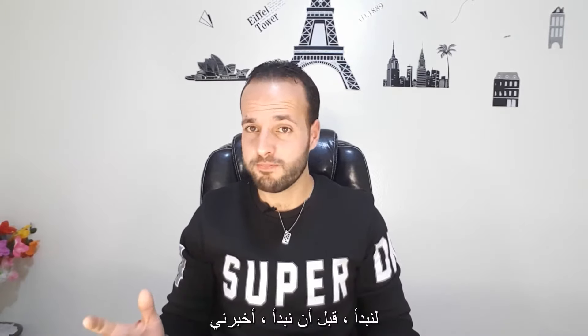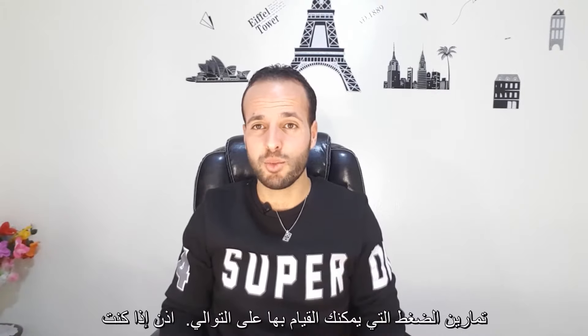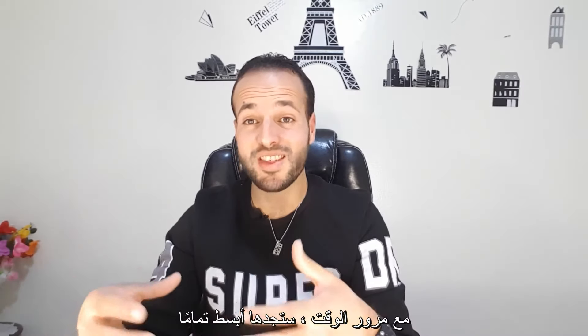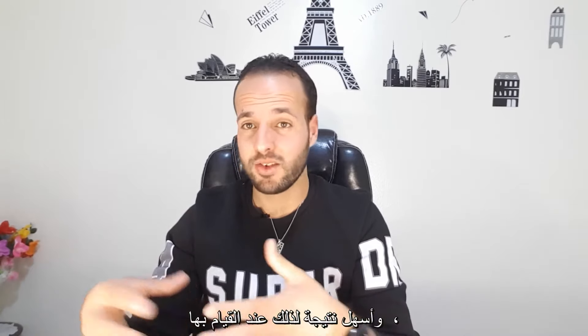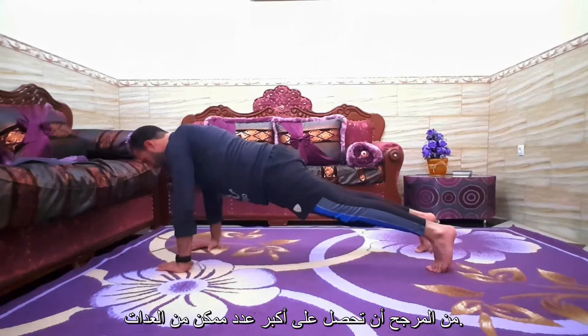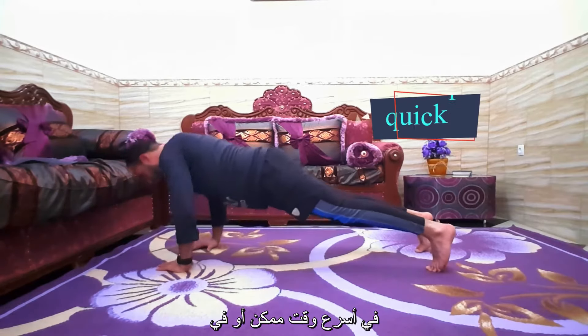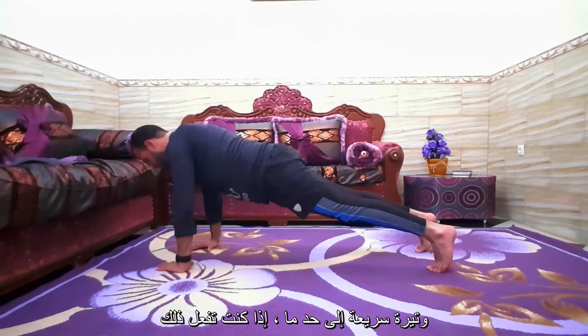Let's begin. Before we start, tell me in the comment section how many reps of push-ups you can do in a row. So if you simply use your body weight for push-ups, with time you will find them quite simpler and easier. As a result, when you do them you're more likely to get as many push-ups in as quickly as possible, or at a fairly rapid pace.